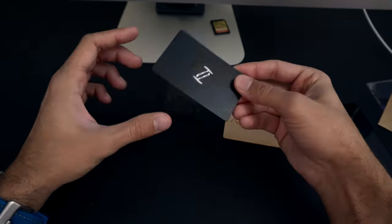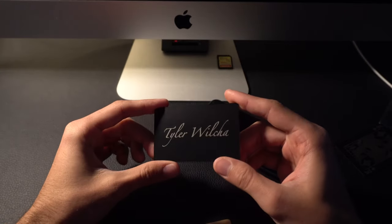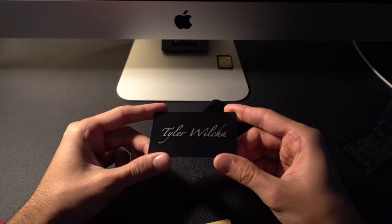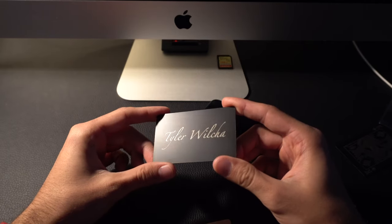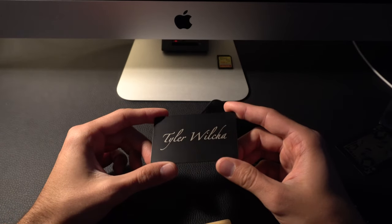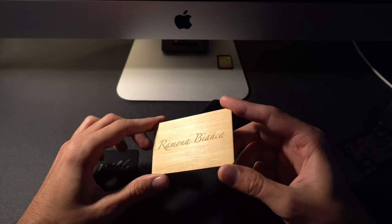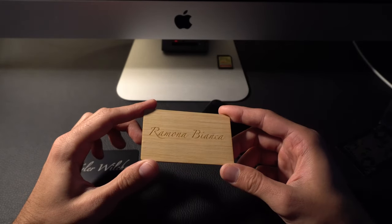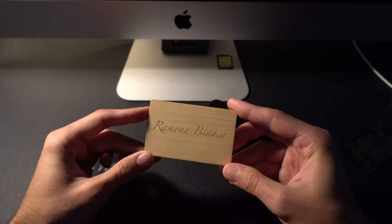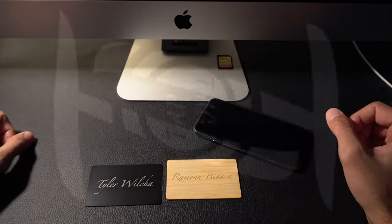I didn't go too deep into programming different types of content, but it's essentially the same process — just go into 'Custom URL' and paste any website link as if you were sharing it with a friend. Hit the button, approach the NFC tag, and you're done. I have another video that goes more in depth into programming different things — I'll leave that in the link below. Otherwise, that's it everyone — thanks so much for watching.